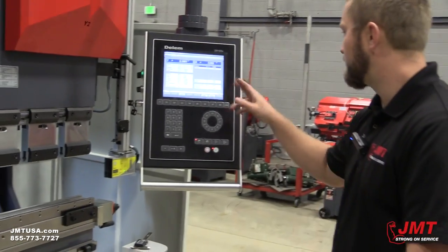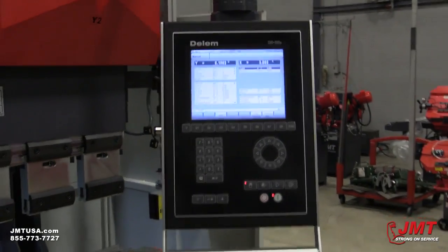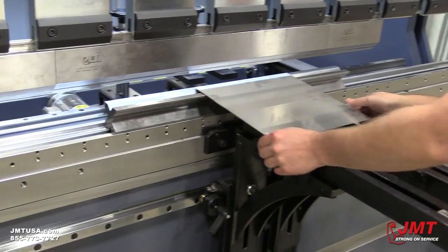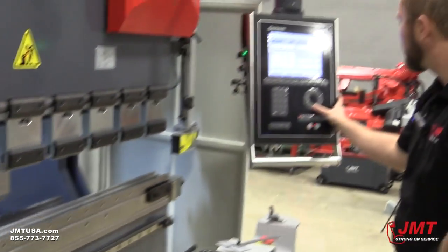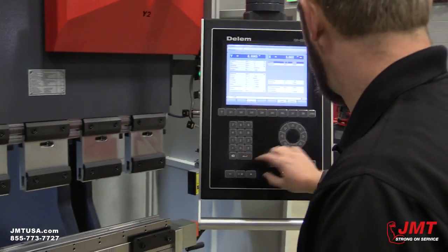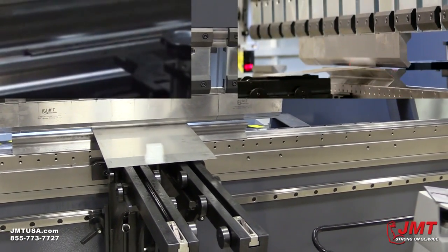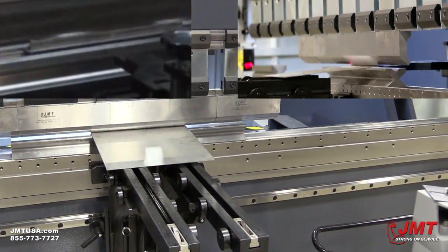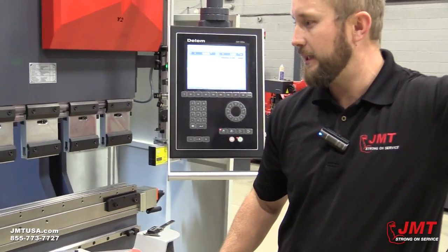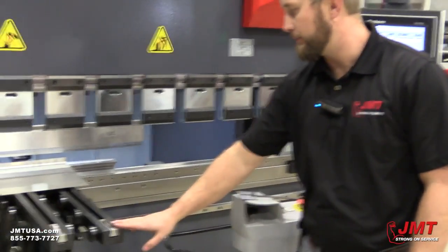Now I'm going to demonstrate decompression — your shop guys will love this. With decompression set to .4, notice how the ram went up slow and laid the material down. If you had a piece essentially 10 feet wide sticking out of the brake, all that weight is not on your operator. You can actually lay it down on your front support arms.